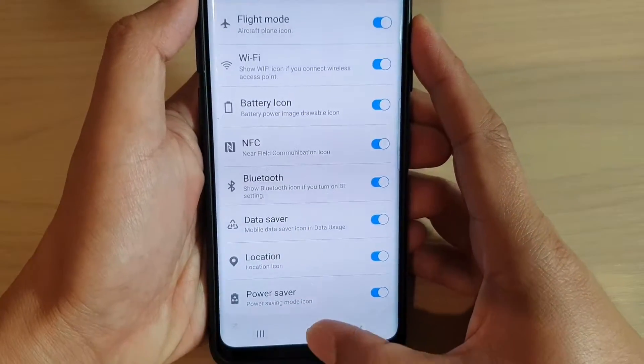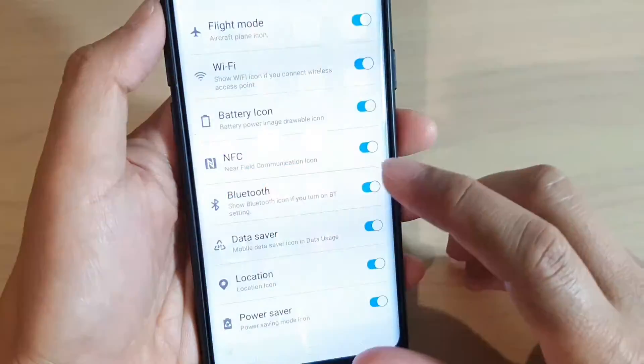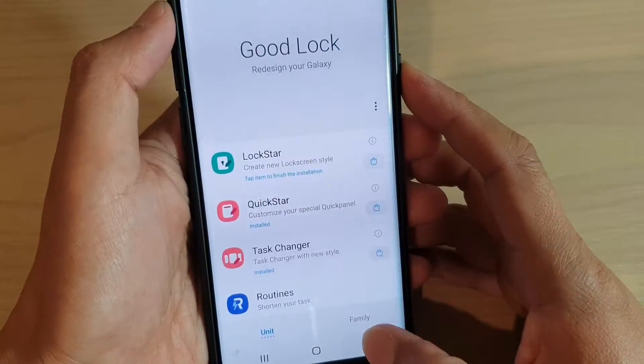First, tap on the home key to go back to your home screen, then swipe up and tap on GoodLock. If you do not have the GoodLock app installed on your phone, you can install it from the Galaxy Play Store.